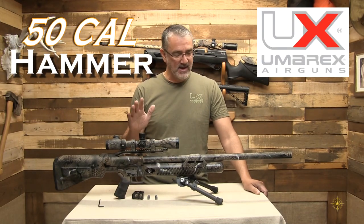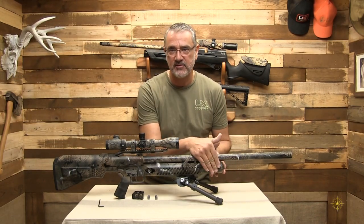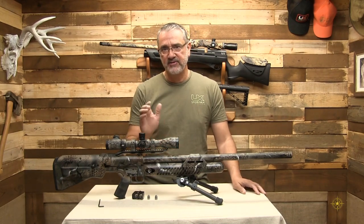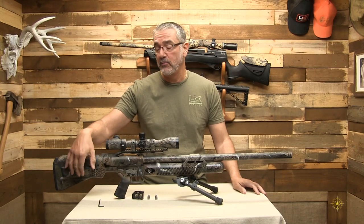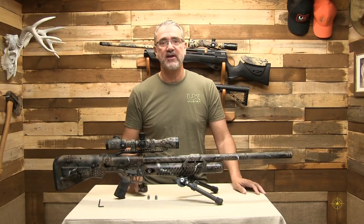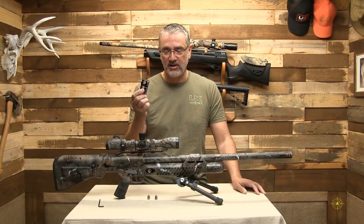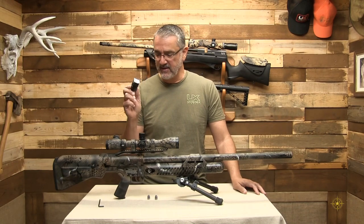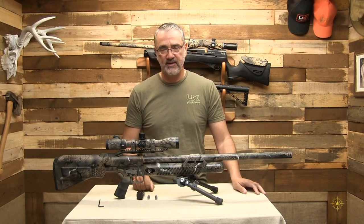It is a 50 caliber powerhouse. This thing has a 4,500 PSI reservoir in the front. It regulates down to 3,000 PSI. There's another — what we call a plenum — where it fires off of a reservoir in the back. It has a two-shot magazine. You can hold two 50 caliber bullets in this thing, and you can have a quick follow-up shot within seconds.